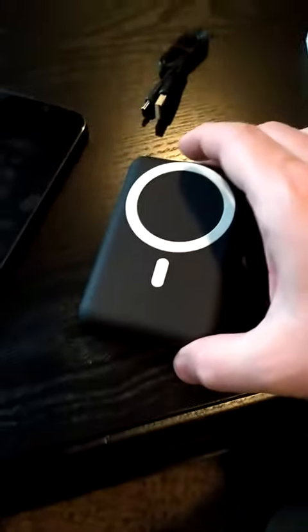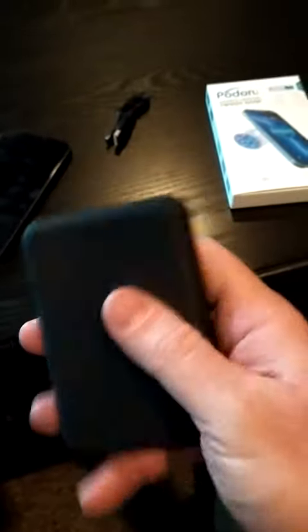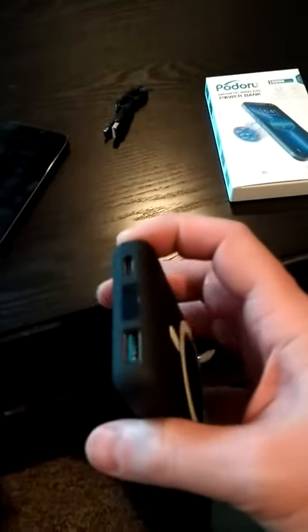First I want to show you the power bank itself — it's very low profile and has a rubber-type finish to help with grip if it's in your pocket or in a bag.